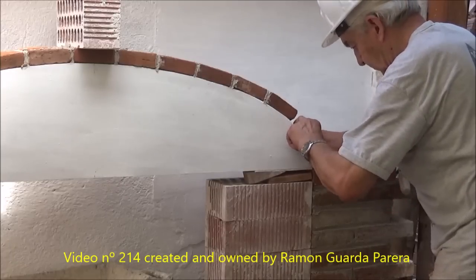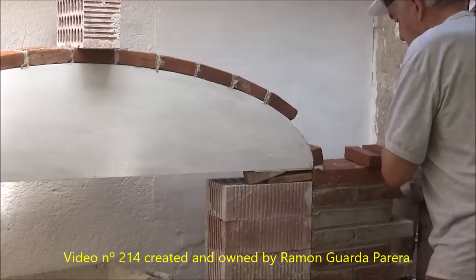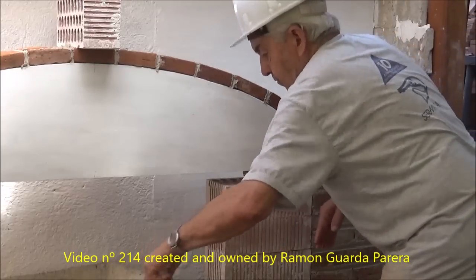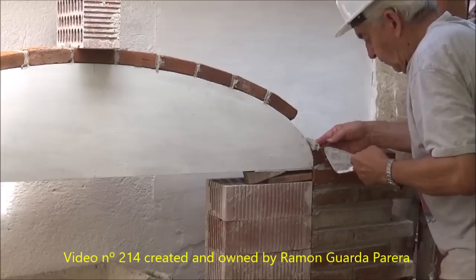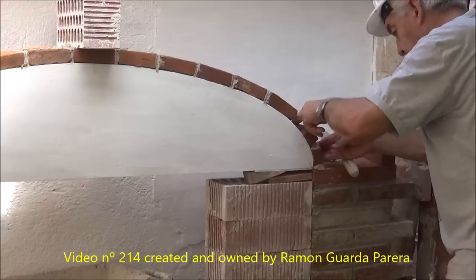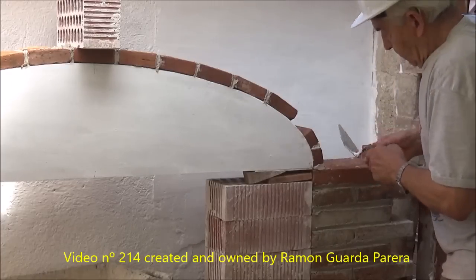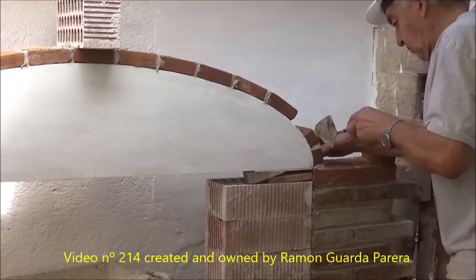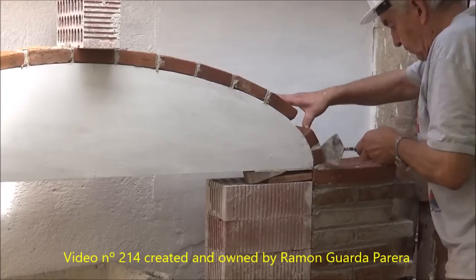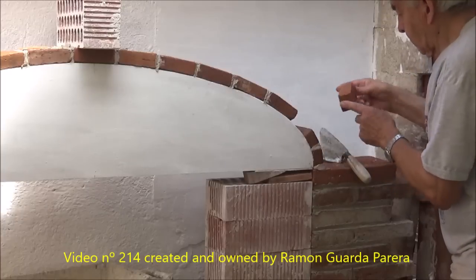Always check the level to avoid unwanted inclinations. We are filling the joints with mortar. Whenever possible, it is advisable to keep the work as clean as possible, taking care not to dirty the bricks a lot, as these are a porous material and are difficult to clean. The bricks have been cut to the right size to fit well. In any case it will be verified that the last piece has the correct measurement and that it leaves on both sides enough space for the joints.